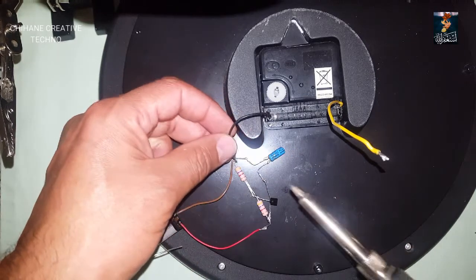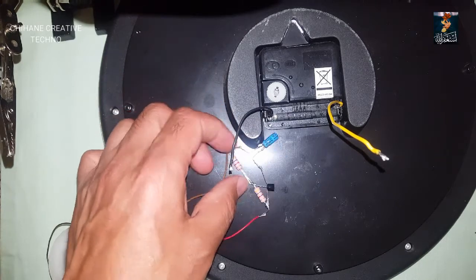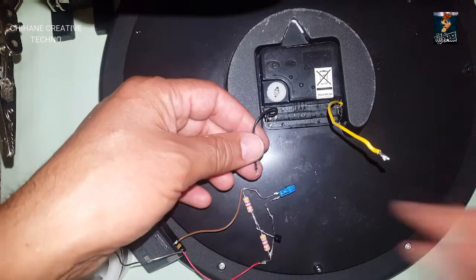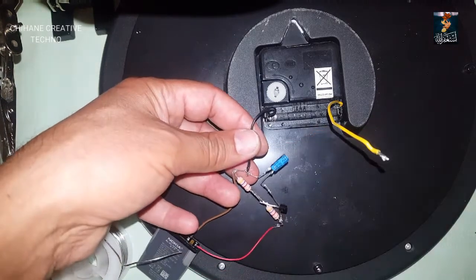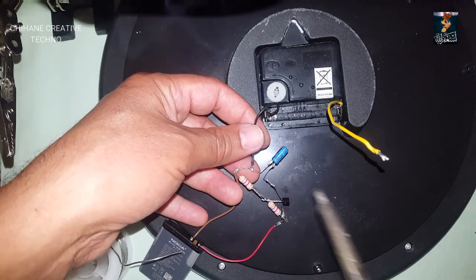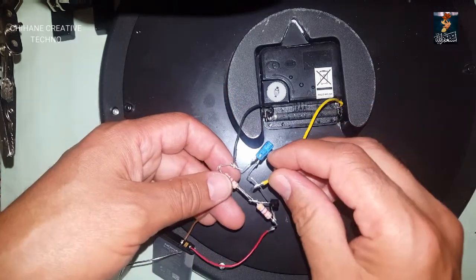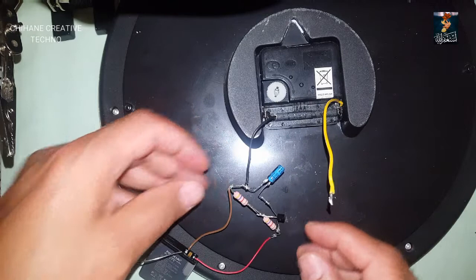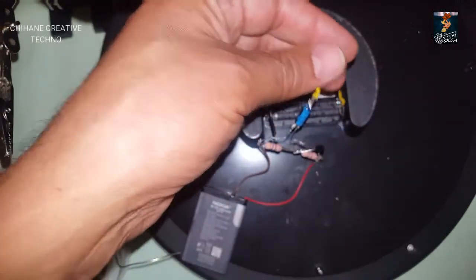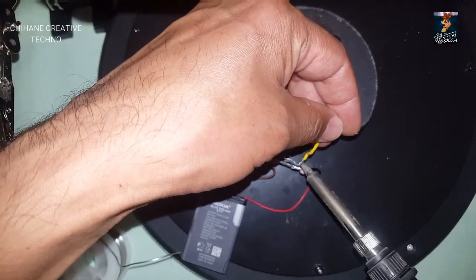Now I need to connect the output. The negative will be plugged to the negative of the capacitor, and the positive will be connected to the positive of the capacitor, which is the emitter of the transistor.